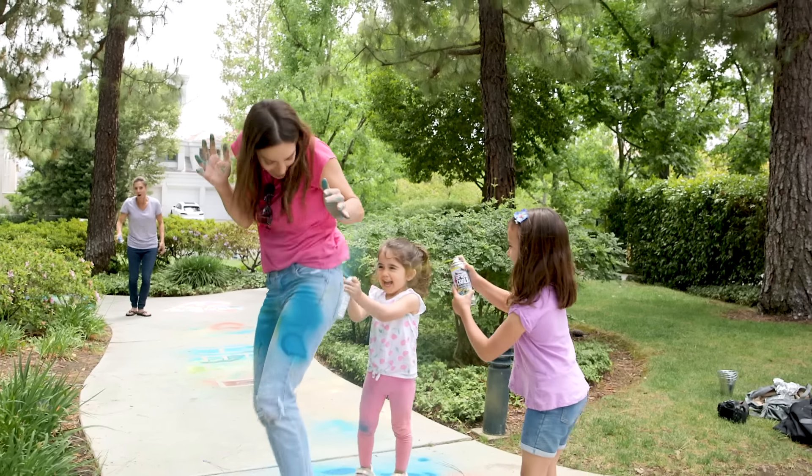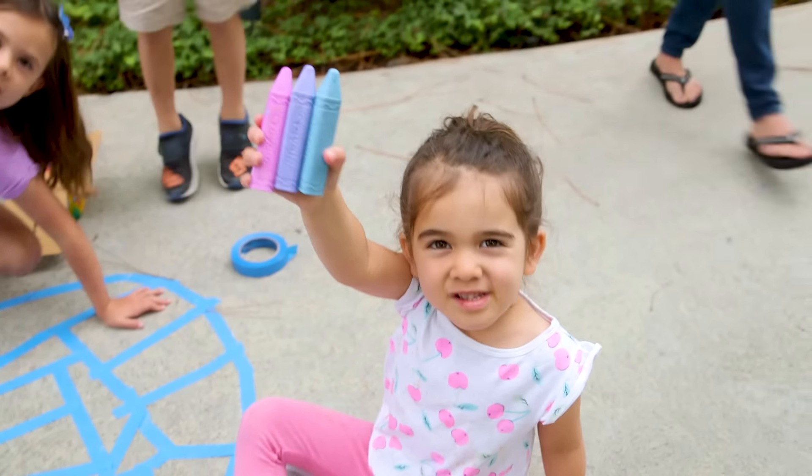Hey guys! So I have to admit, I have never loved the look or feel of chalk, but today totally changed my mind. The cousins came over and we had a blast creating these works of art using chalk!